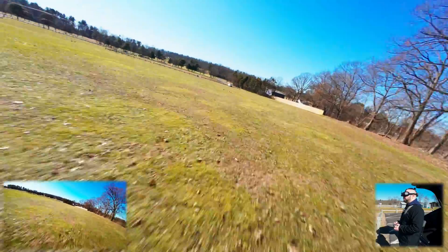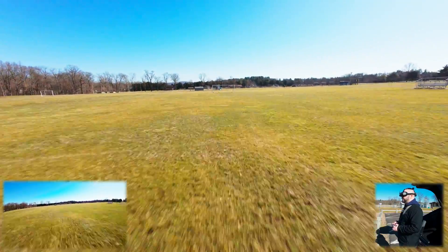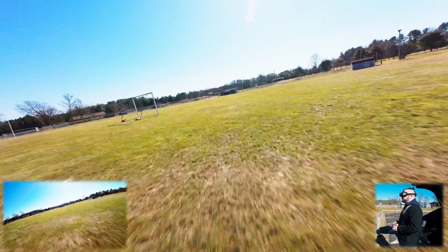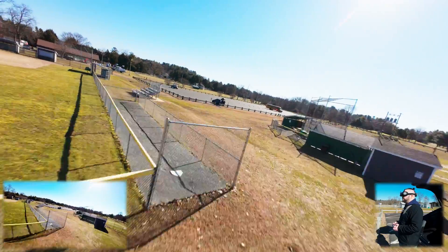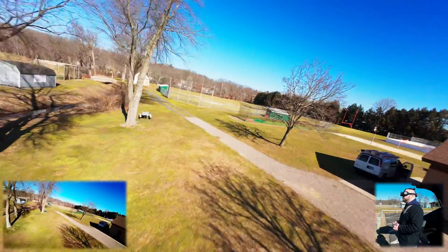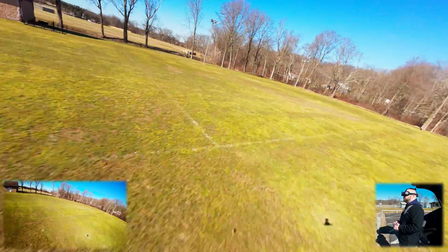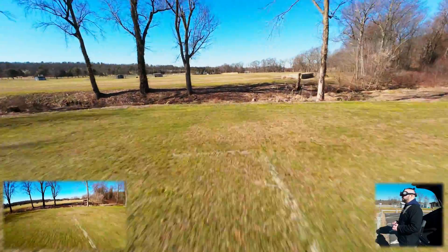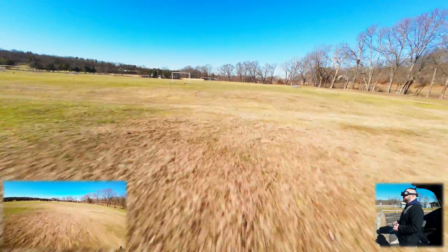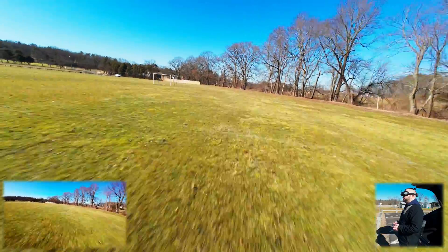Coming out of that dive, I was probably around 80–90% throttle. I'm still very new at all this. I find it a little easier to get lower to the ground, because before it was so light that any little input on the throttle would just shoot it upward. Without a really steep angle of attack, it was difficult to get these really low shots. Now I feel like I can do this just by feathering the throttle.